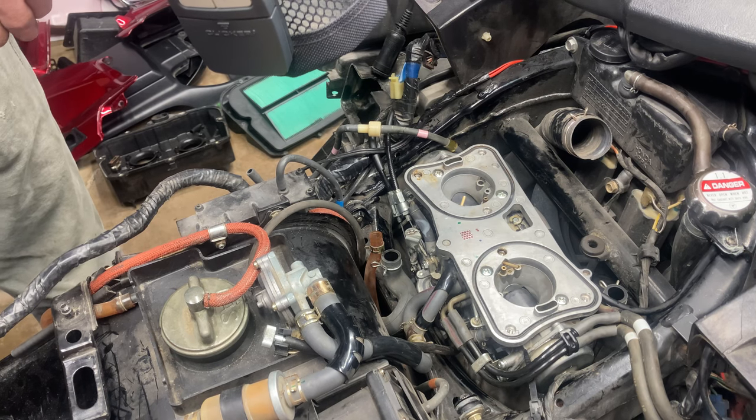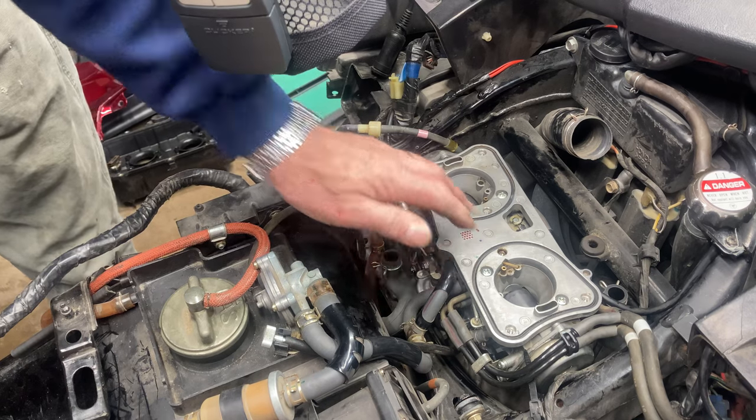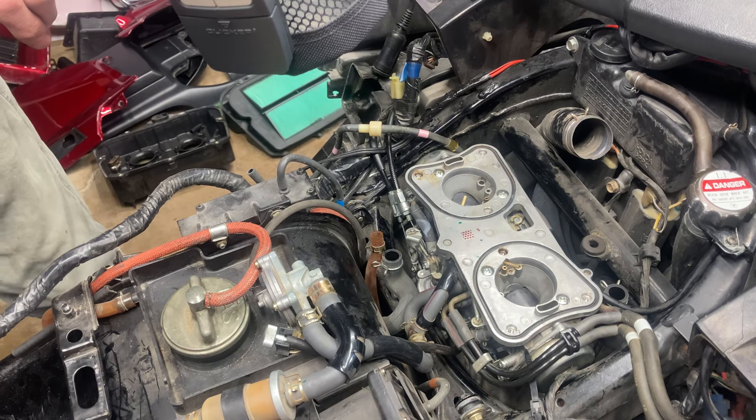Hello, welcome back to Herbie's Garage. Today I'm going to be doing part two, removal of the carburetors. So let's just get started right away.